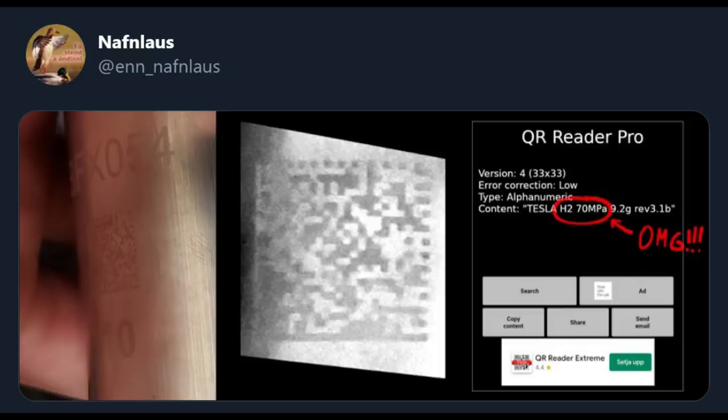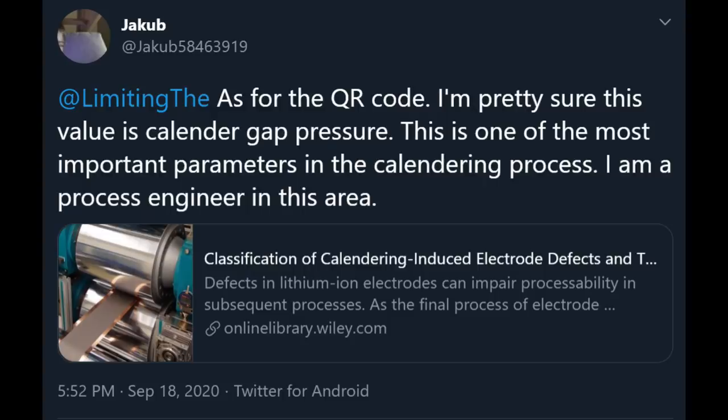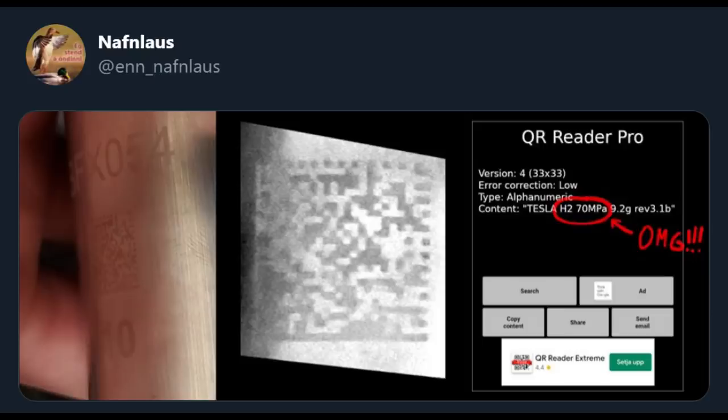What's contained in the QR code? QR codes are used in manufacturing to track things like where products are made, their version, and unique characteristics to that batch — they usually don't reveal anything trade secret. Most of the code clearly has to do with versions. 70 MPa could be the calendaring pressure applied to the cathode material during manufacturing — calendaring is a step where the cathode is rolled to smooth and compress it to the correct porosity. H2 could be anything; my view is there's a 1% chance it stands for hydrogen. 9.2 is probably grams of something. Overall, I didn't view this as significant information.